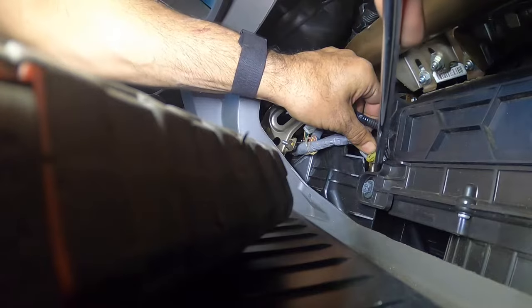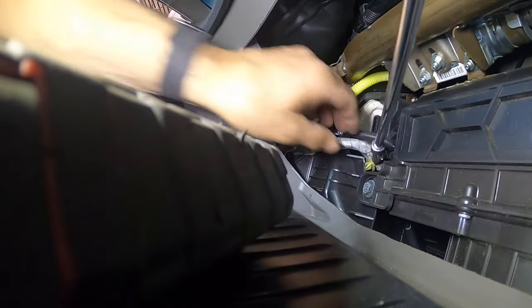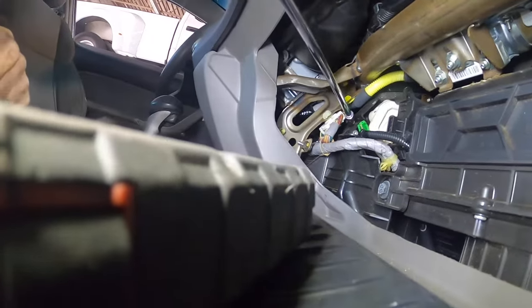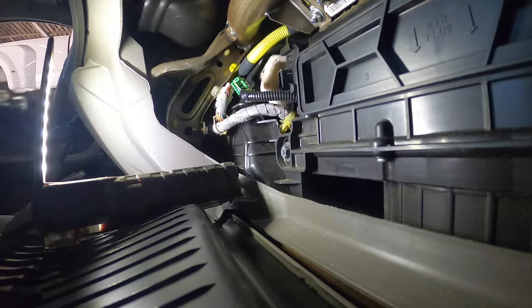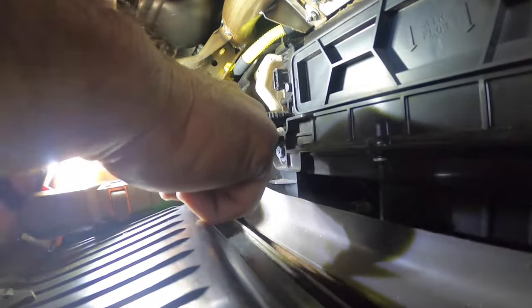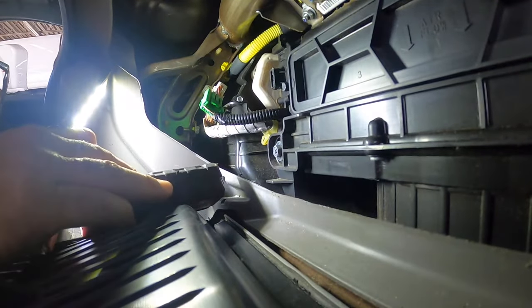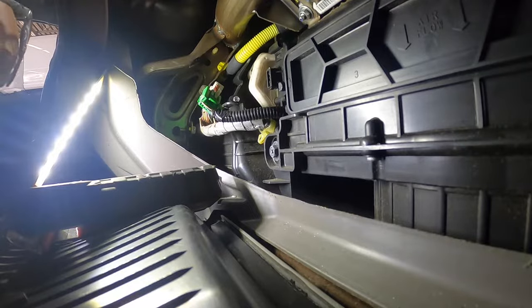By breaking that little tab off I'm able to get on that bolt just like this. The hardest part right now is working around the camera and the drop light trying to give you guys the best possible angle. I dropped that bolt down inside this little cover right here.